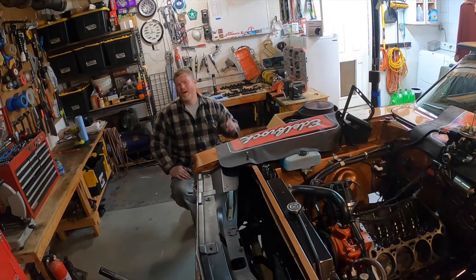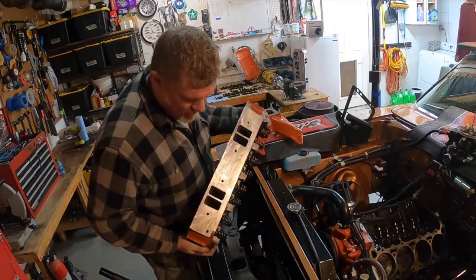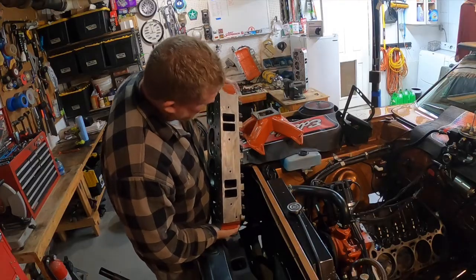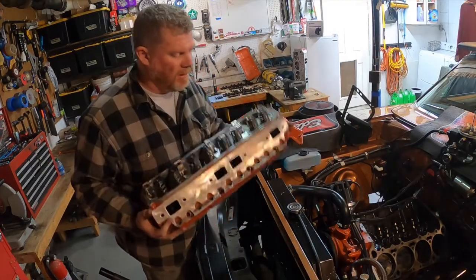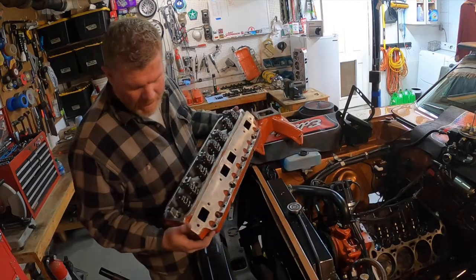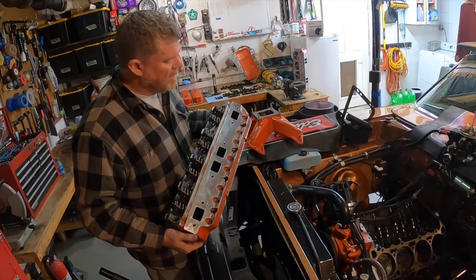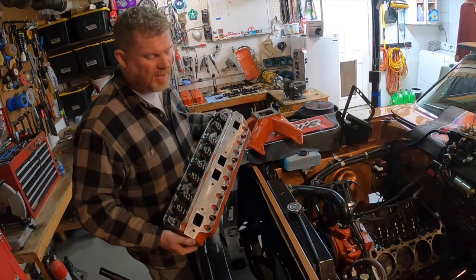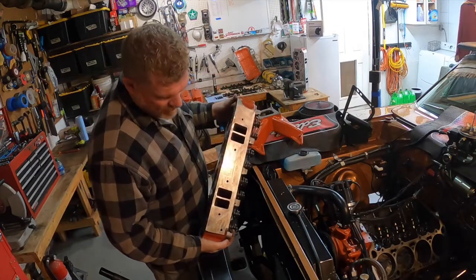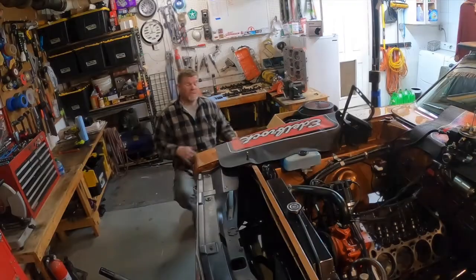I'm going to hang out with Dave Hughes at Hughes Engines. These heads just haven't been gone through — this is the standard casting, you can even see all the roughness of the casting in there. Here are the beehive springs that we installed about two years ago. They ran great, we're really happy with them — a really good street head — but if we're really going to get into the mid-tens like we want, we've got to get the flow coming in and it's time to step up for our charger.